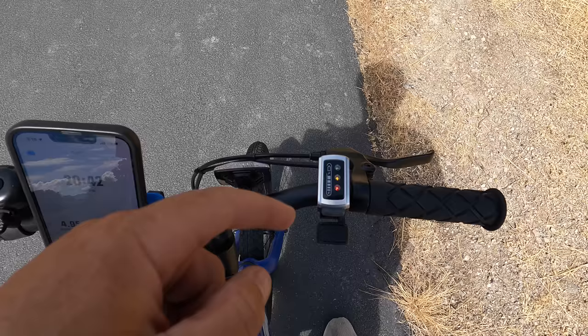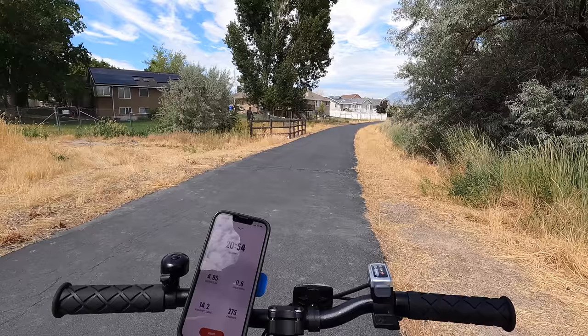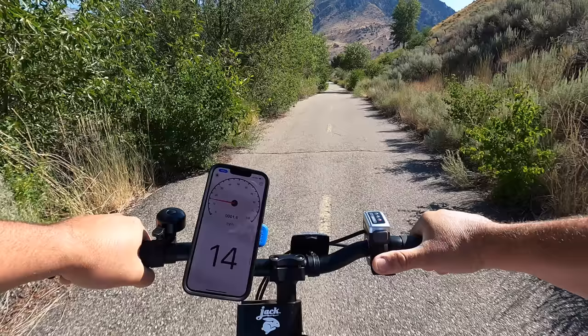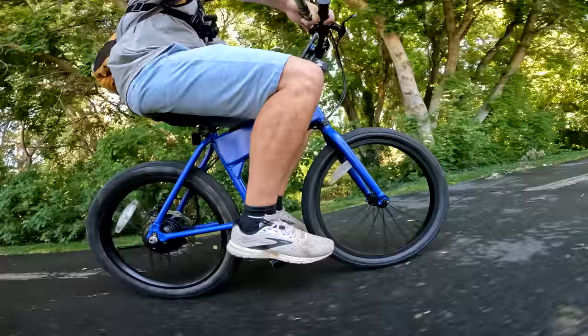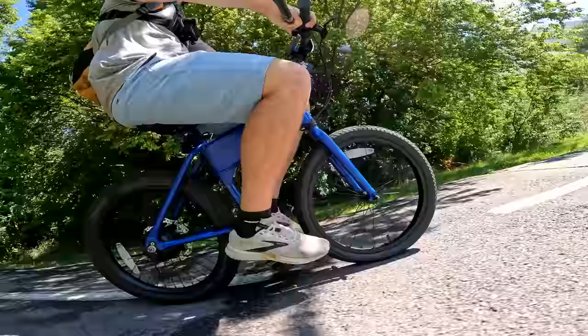The first battery indicator light just went out, so I have the yellow and red bars left. I've gone 4.95 miles with pretty consistent riding — maybe four or five stops — and I've been topping the bike out at 19 to 20 miles per hour. The handling is pretty unique, unlike anything else I've tried. Being on something this small going 20 miles per hour, you feel very involved in the trail — it's a more immersed riding experience.